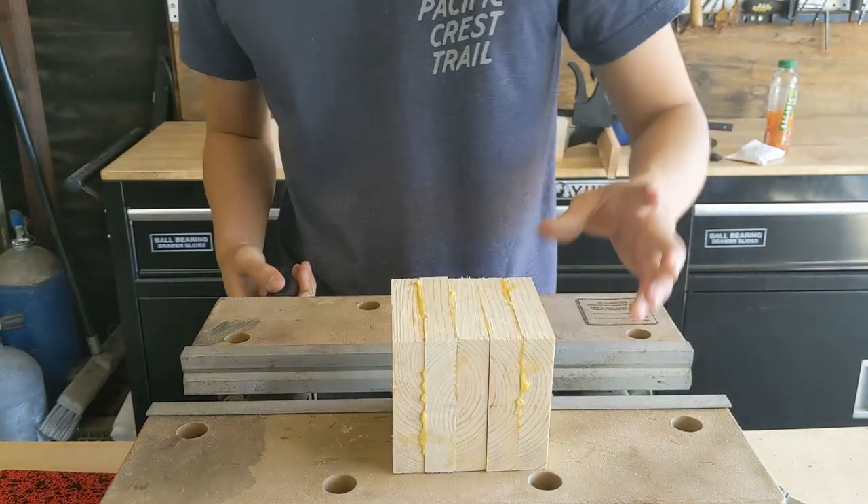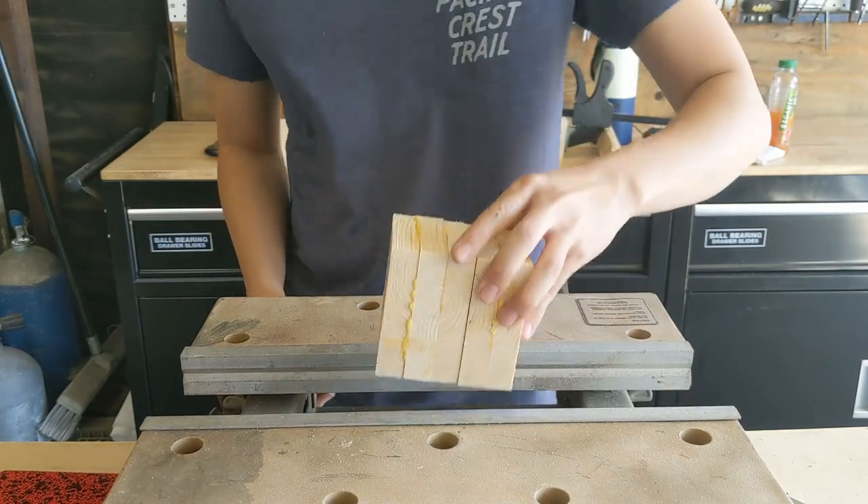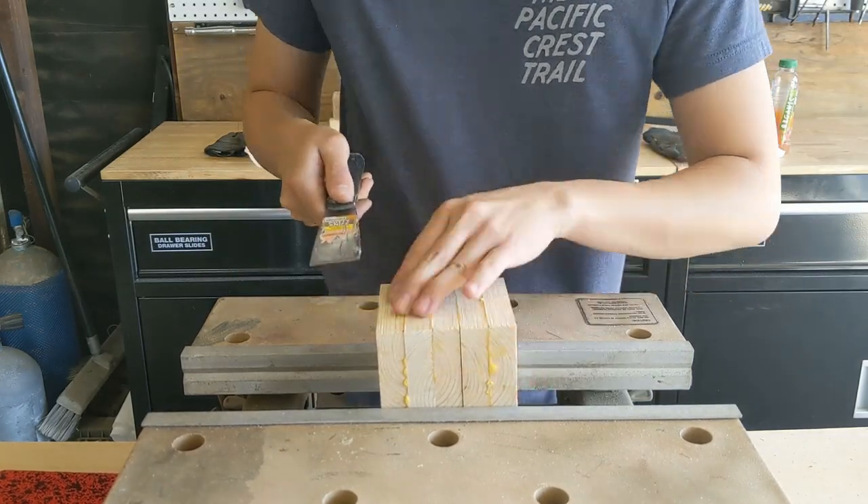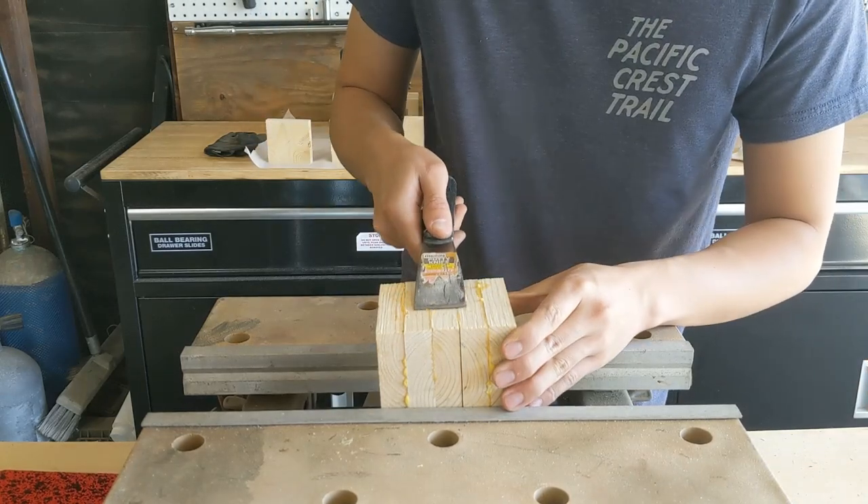After the glue dried — which took roughly about an hour — I took them off the clamps and used a scraper to scrape off all the runout of the glue that was pressed between the blocks.